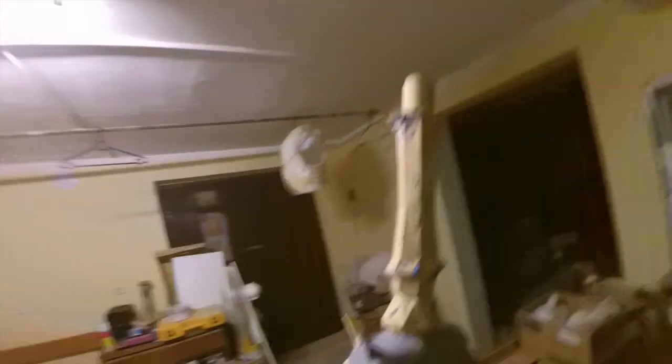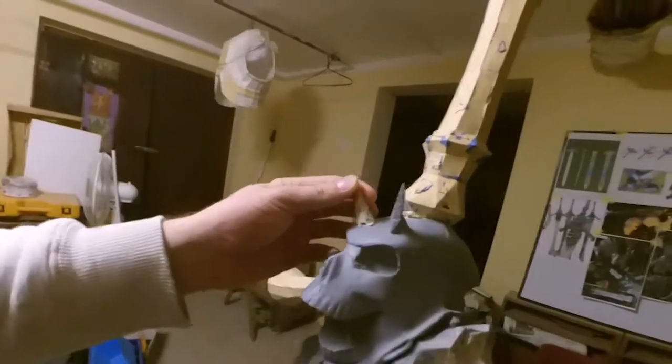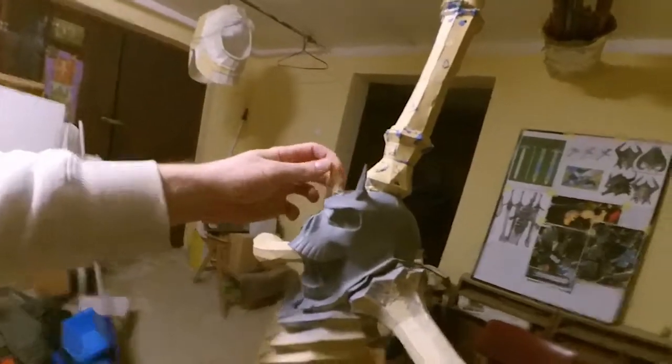As you can see, the handle is casted out of Rondo — body filler, resin, polyester. This horn broke off again, which drives me crazy. This one is strong, but that other one is a pain in the ass. I don't know what I'm going to do with it.